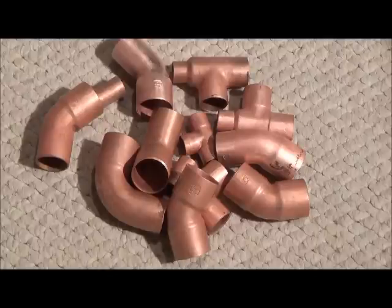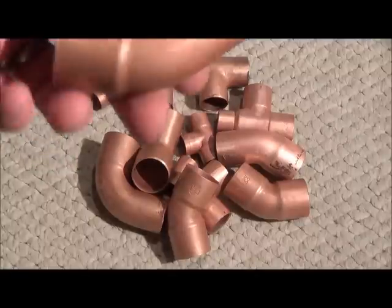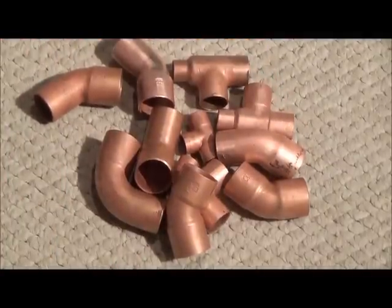I let these sit for about twenty minutes, pulled them out, dried them off, and there we go. They look pretty darn good — that nice, clean copper look. Give me a thumbs up. Thanks for watchin'. Robbie two scraps outta here.